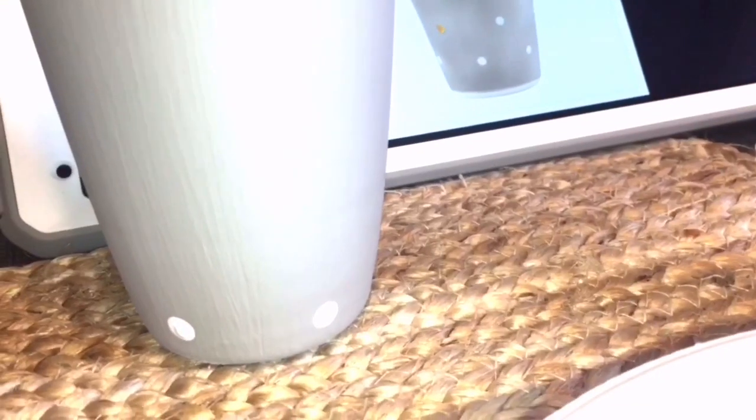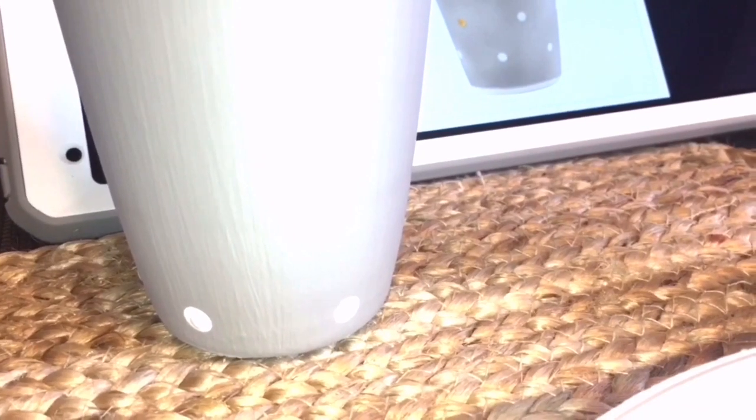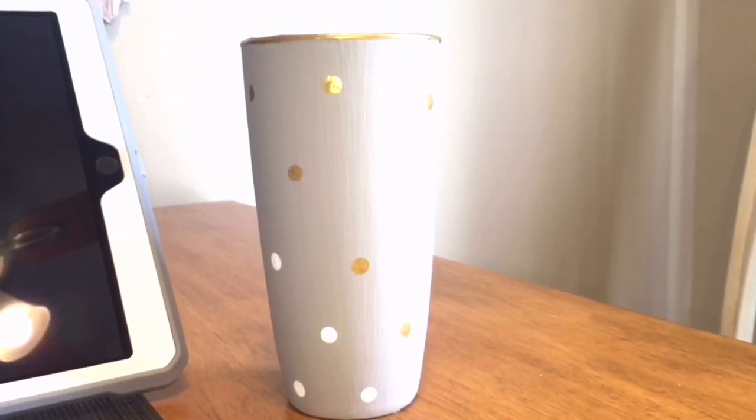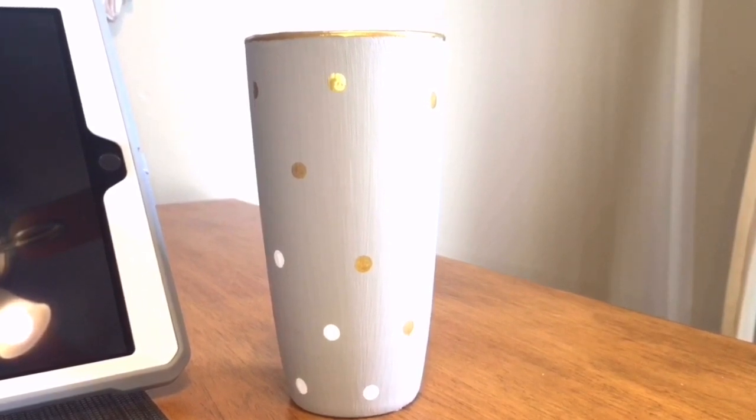All in all, the dots that I did don't look too bad, but they do have a little excess paint in the middle. It will be fine as long as it doesn't run, but I thought they came out pretty nice and circular, so I'm going to continue on.